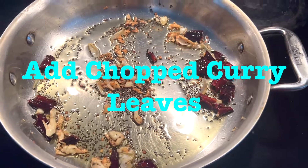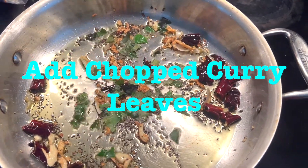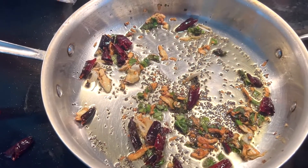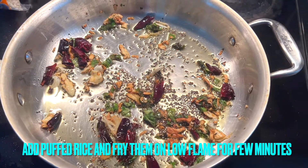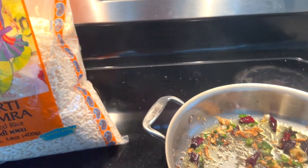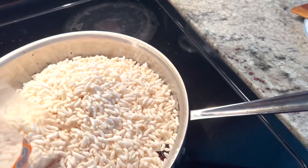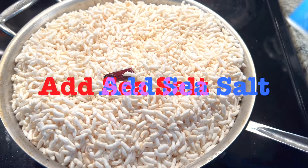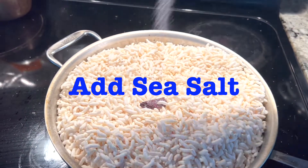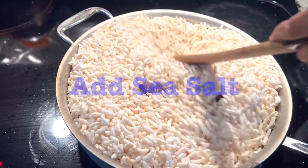Once they turn a little dark, add some chopped curry leaves and fry them a bit. Then you can add sea salt, and if you want, chili powder, peanuts, or whatever you like. They really taste so good and are easy to make.